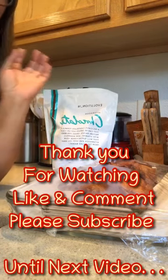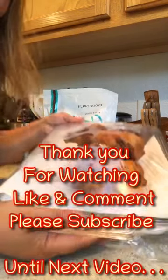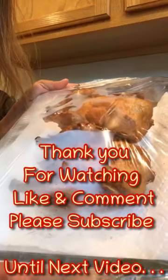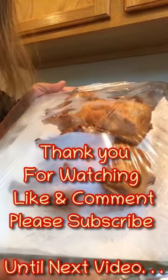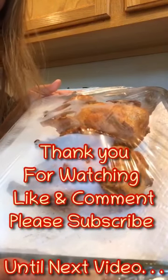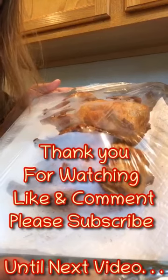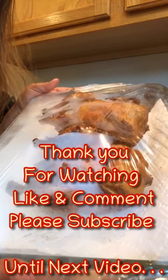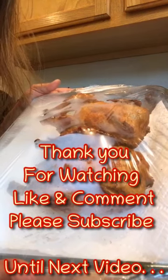Okay guys, see you later! So this is my Max chicken, guys — pang international na Max chicken! Char — joke lang guys, joke joke lang. Good bite lang, good bite!